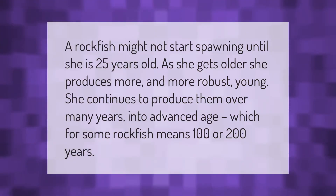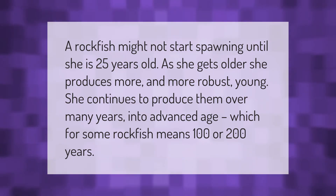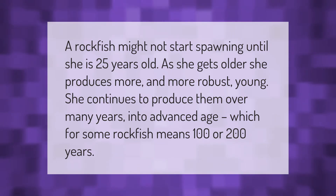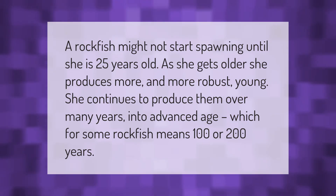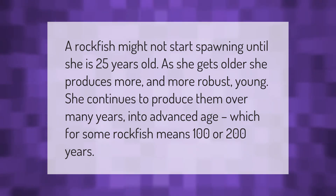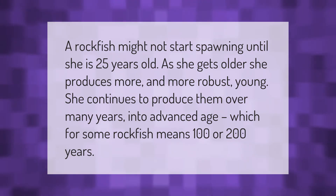A rockfish might not start spawning until she is 25 years old. As she gets older, she produces more and more robust young, and she continues to produce them over many years into advanced age — which for some rockfish means 100 or 200 years.